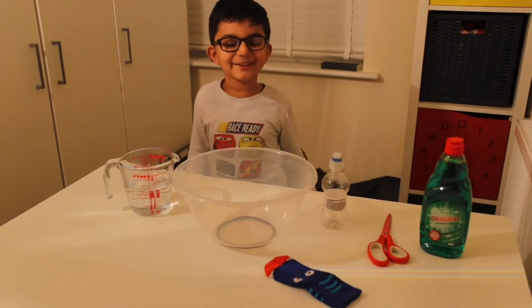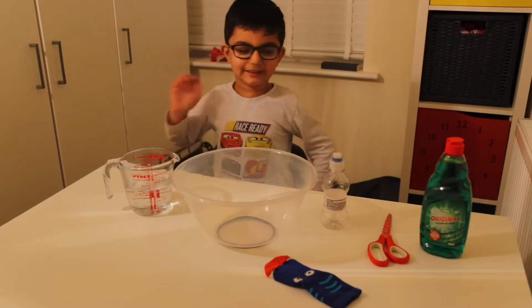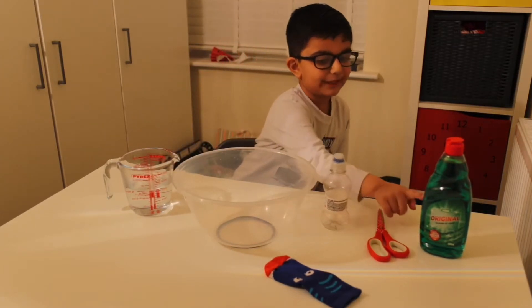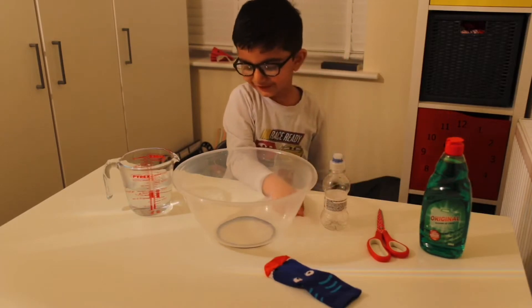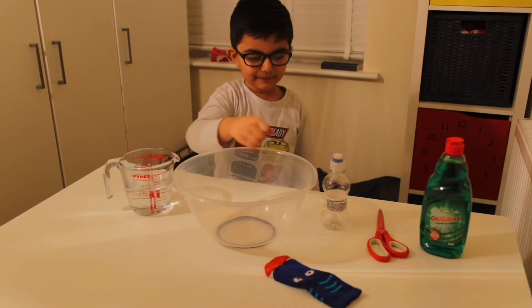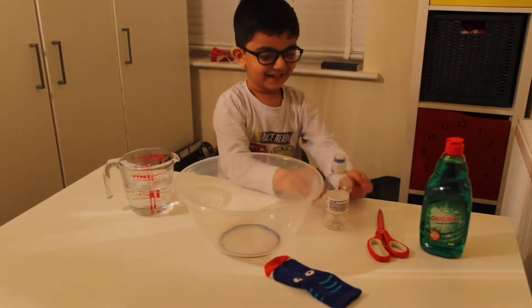This is experiment number two. Today we're going to make some foam. First we need a bottle, then some scissors, then some liquid, then a sock, then some water, then mix it all together and put the sock onto the lid.